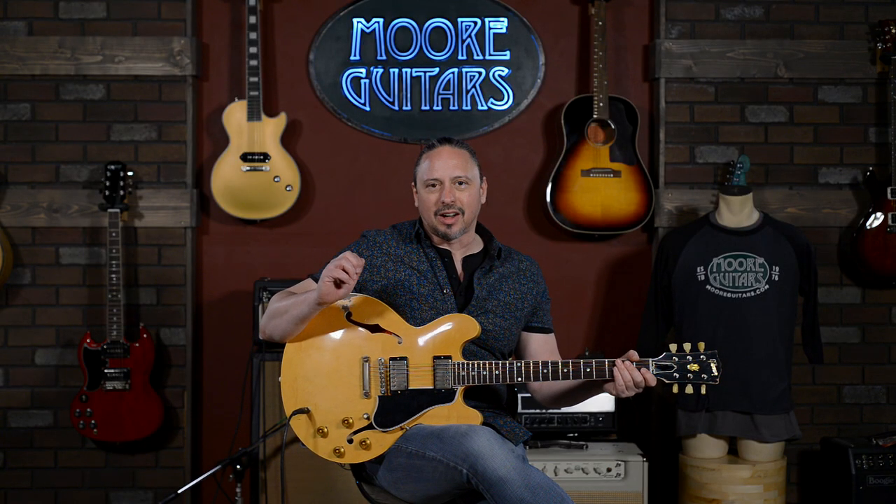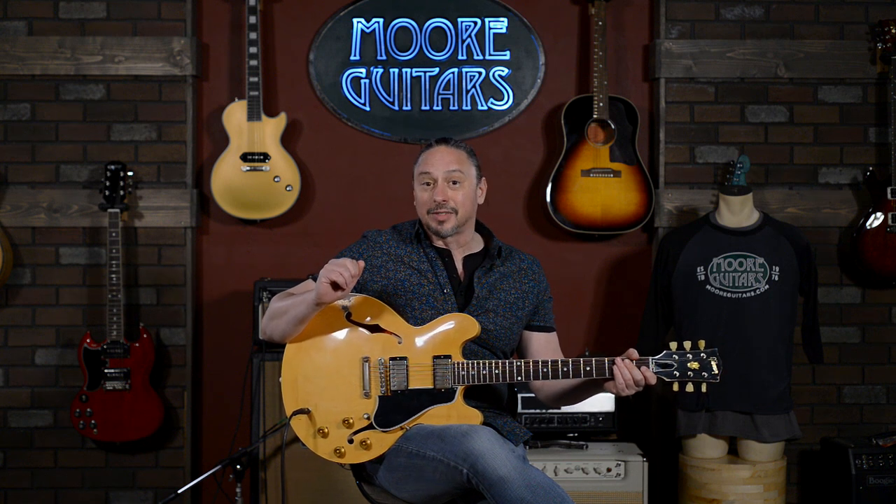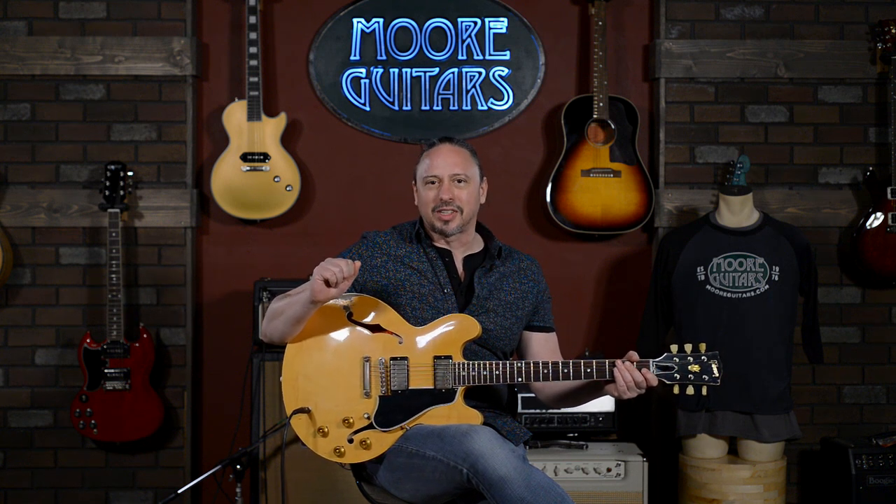Truly unique piece, I've got to say — this one has definitely caught all of our attention and we're really excited about it. It's available here at MoreMusic and MoreGuitars.com.